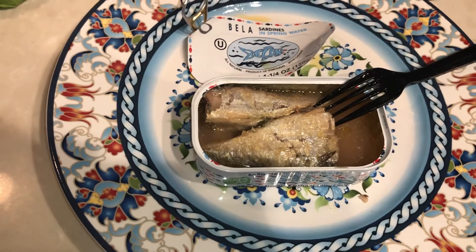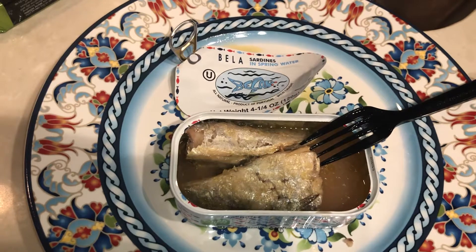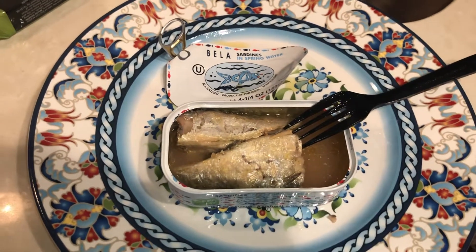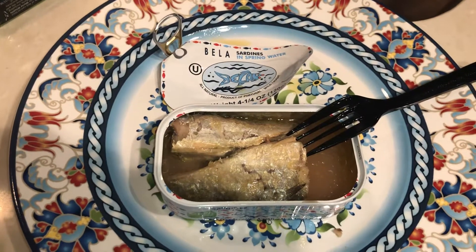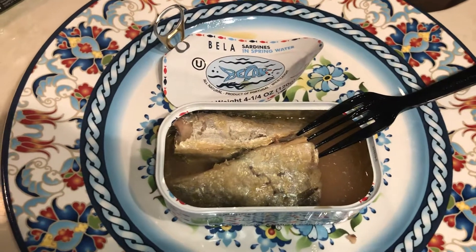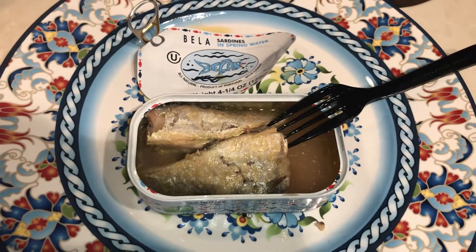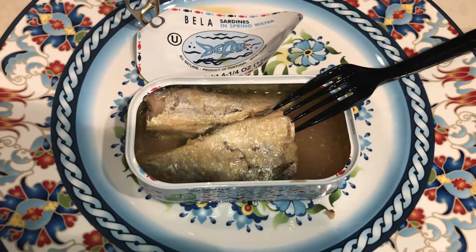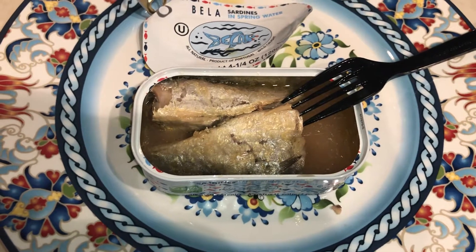This is my top pick, including Wild Planet. In terms of the nutritional facts, my last video went over the salt content, the protein, the serving size, and the grams of sardines within the can — and this one came out on top. Really impressed with the brand.